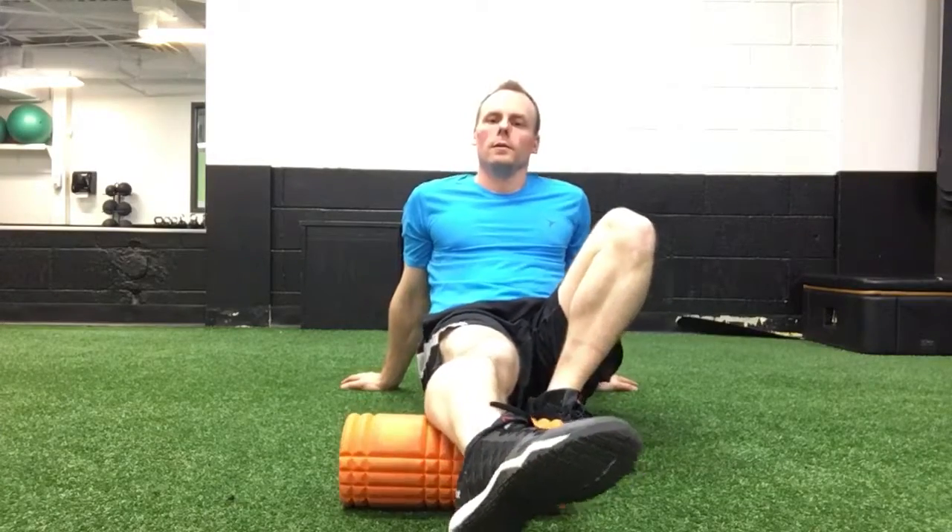Pause for any hot spots. Make sure you're doing both sides, and rotate your foot so that you can get the full aspect of the calf.